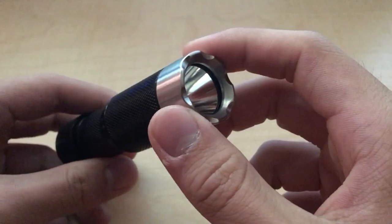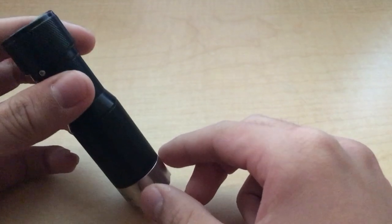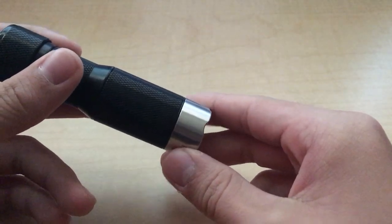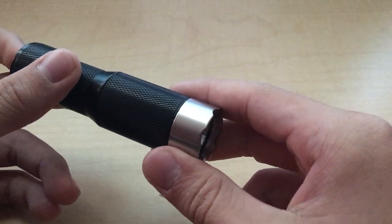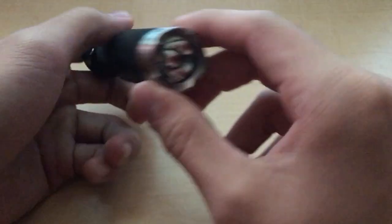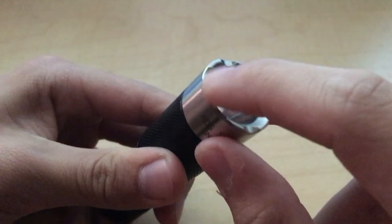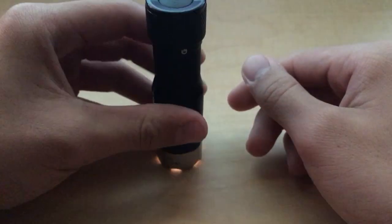At the head of the flashlight you've got a stainless steel bezel. This is a nice touch because this is where the flashlight is most likely to land if you drop it, and stainless steel is significantly better at soaking up drops than bare aluminum like the rest of the body. It also makes a lot more sense if you're trying to use it as an impact weapon. The crenellations at the head are perfect in my opinion. They're not overtly sharp — they're nice and smooth, but they also allow you to tell if the flashlight is on if you have it standing on its head.